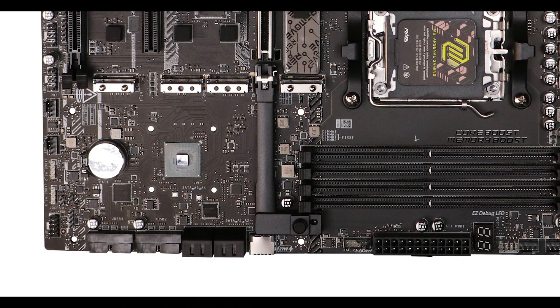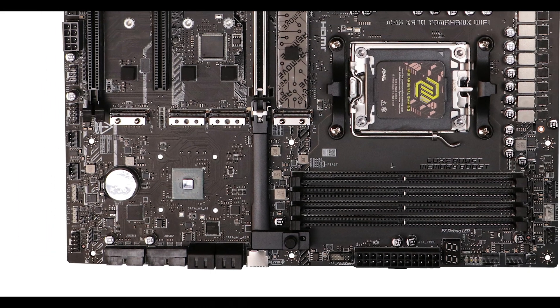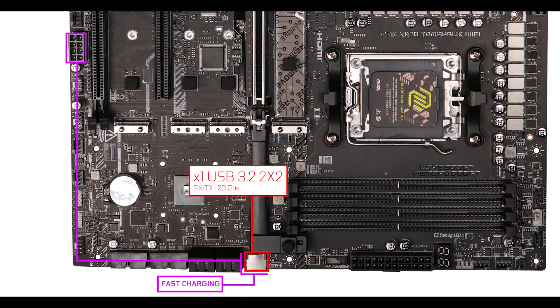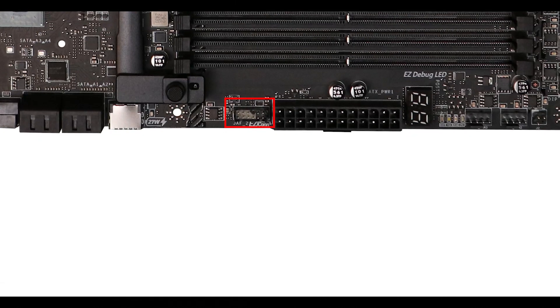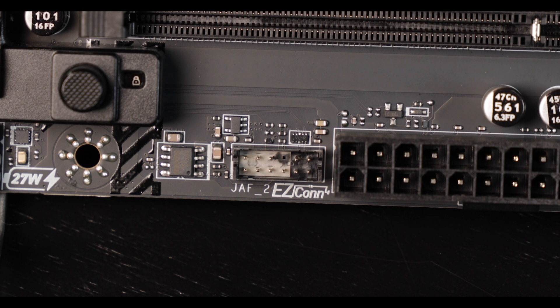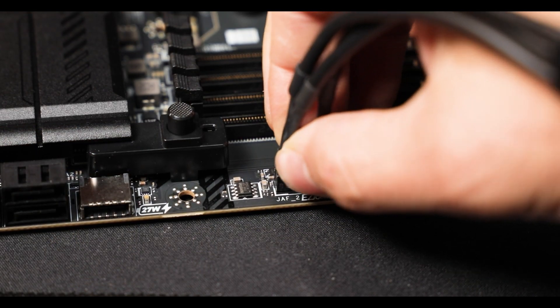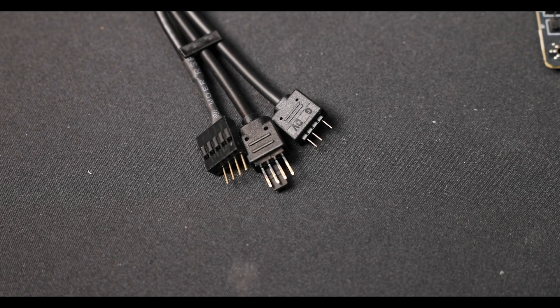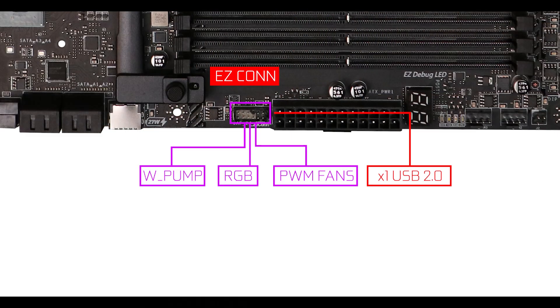Front panel connector-wise, in addition to the usual ports, we have an upgraded 20 Gbps Type-C — a nice premium addition — as well as MSI's brand new Priority Easy Connect plug. This 11-pin connector, once you attach the proprietary cable included in the package, lets you connect RGB fans and a USB 2.0 device. It's a surprisingly refreshing little feature that could make a difference when choosing between two very similar boards — which is a trend this year.